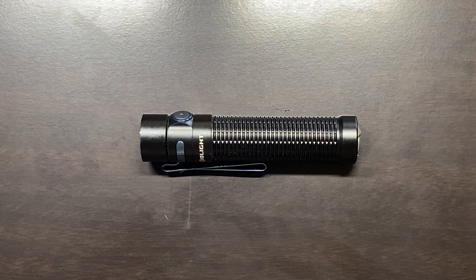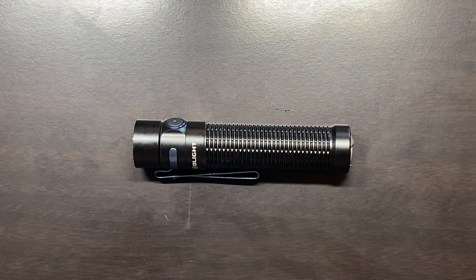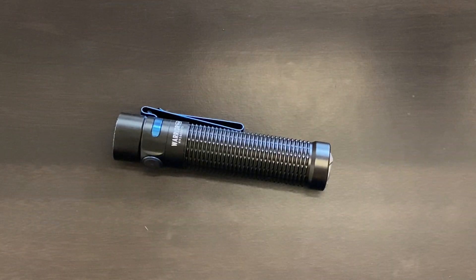Let's get into the user interface of this flashlight, because this is where I think it really shines. There are six different light modes with the Warrior Mini. As we cycle through these, I'm going to put the specs for each mode up in the corner, and then I'll throw in some night shots so you can get an idea of what this flashlight looks like as it illuminates in the dark.